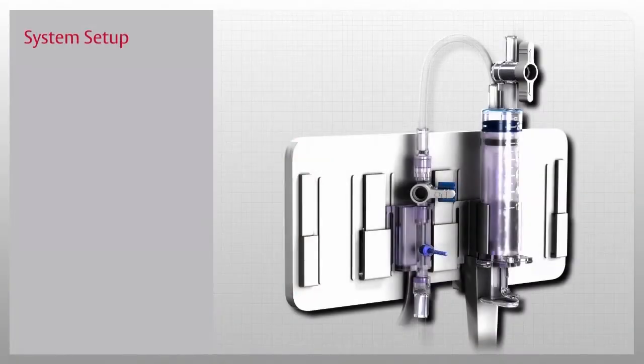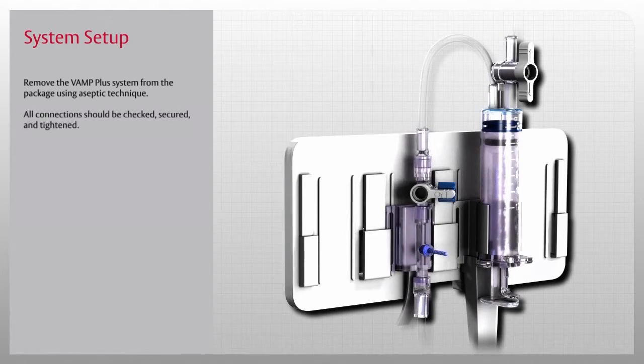Now that you've been introduced to the VAMP Plus system, let's start our in-service by setting it up. Remove the VAMP Plus system from the package using aseptic technique — all connections should be checked, secured, and tightened. Next, mount the VAMP Plus system on the IV pole, or simply set the reservoir on the bed next to the patient.